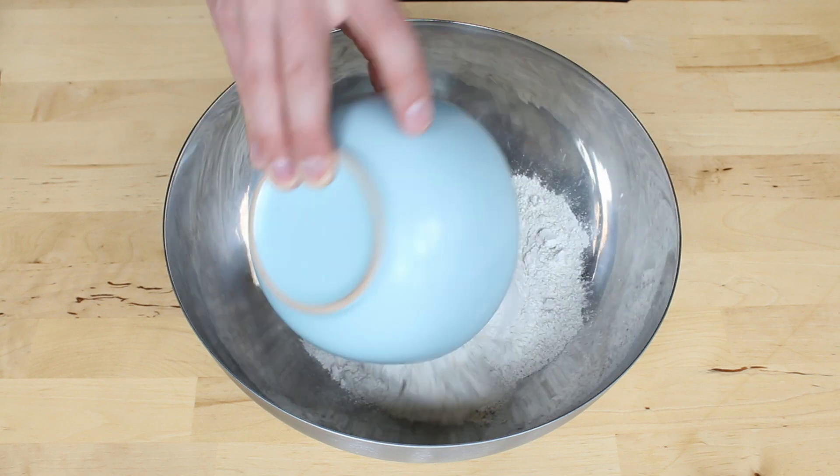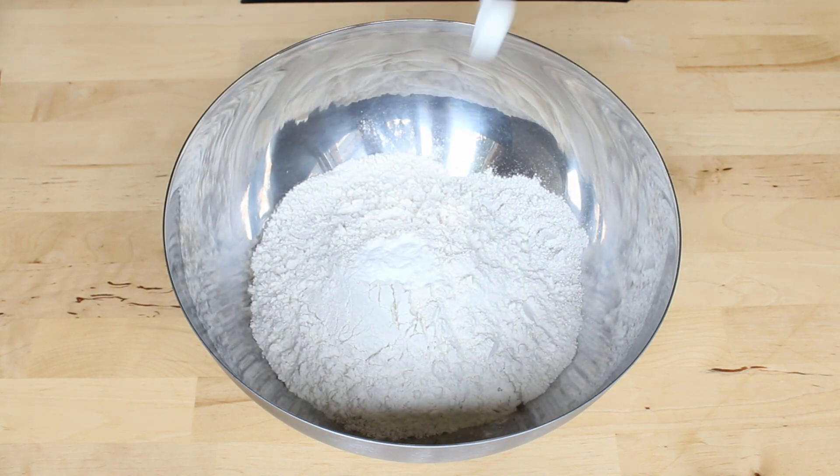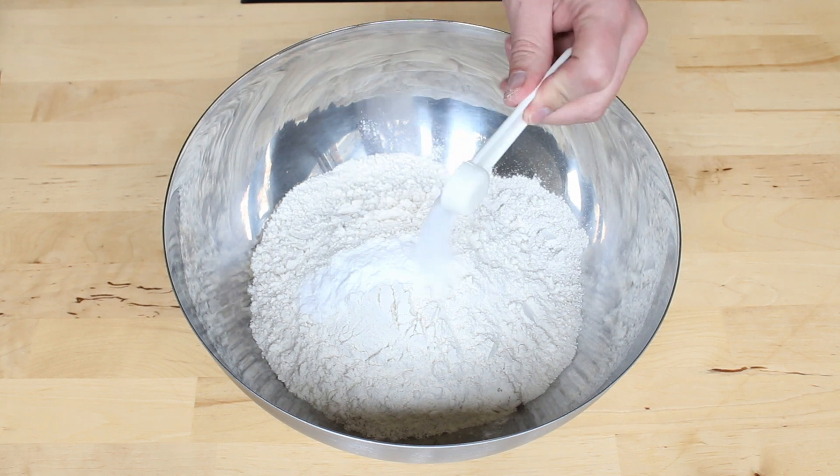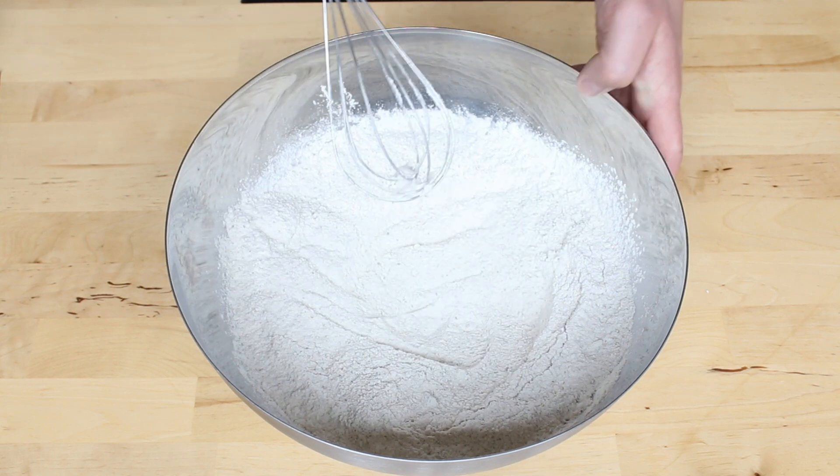Let's start with three cups of rye flour, one and a half cup all-purpose flour, two and a half teaspoons of bicarbonate of soda, and one teaspoon of salt. Just make sure you combine all the dry ingredients well together.